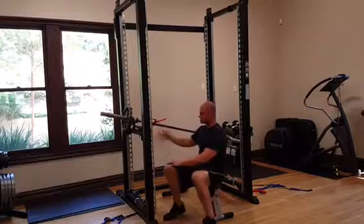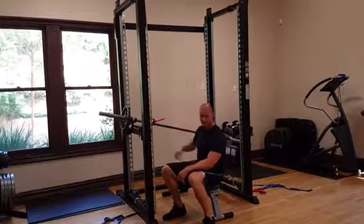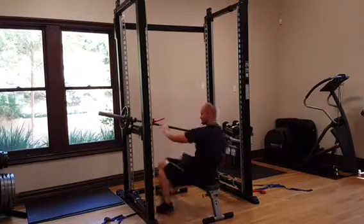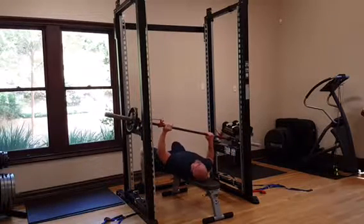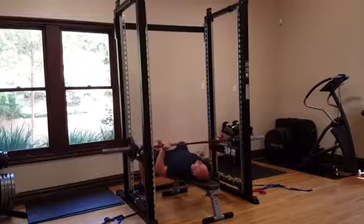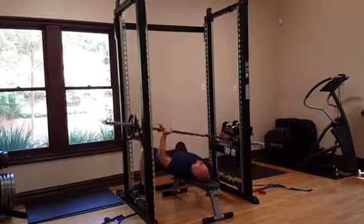To switch sides, there's no need to go and load the weight on the other side. All you're going to do is flip 360 and position yourself under the bar. Now you're able to work the left side.